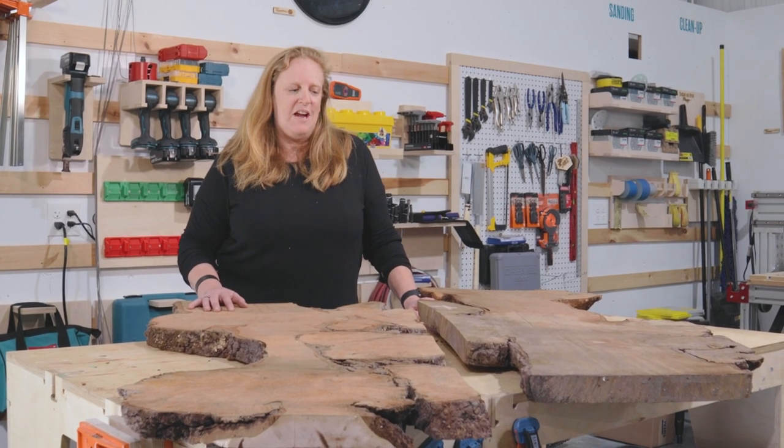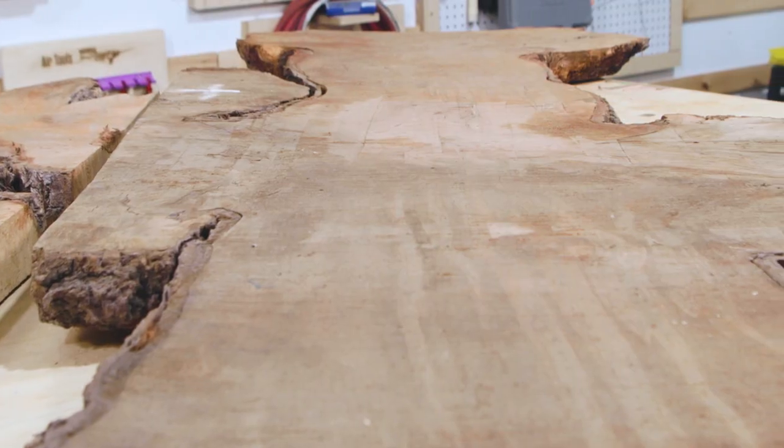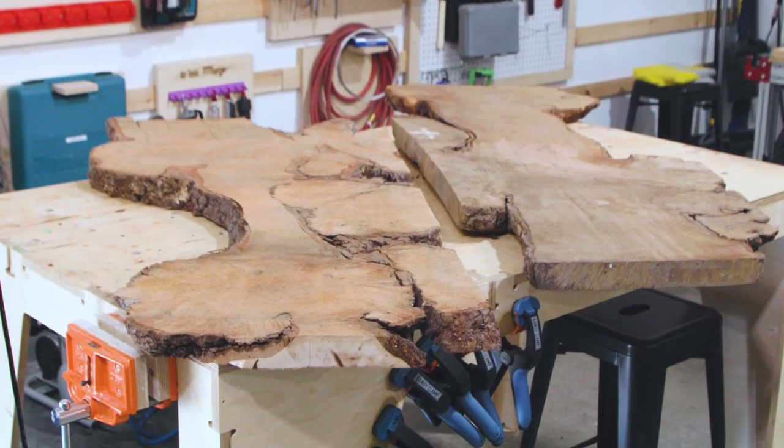Hi, welcome to Narwhal Labs. We're here today with this big slab of maple that we've divided into two because we have two TotalBoat Ambassadors coming in to have their artistic way.